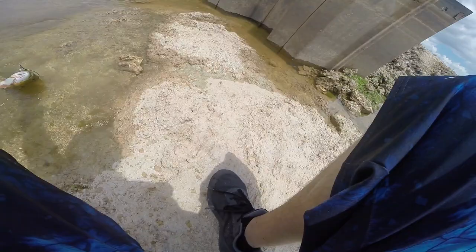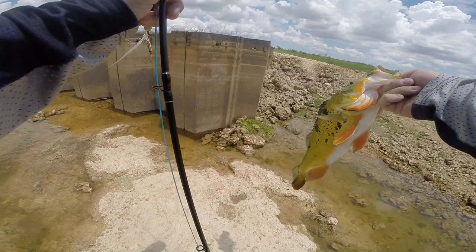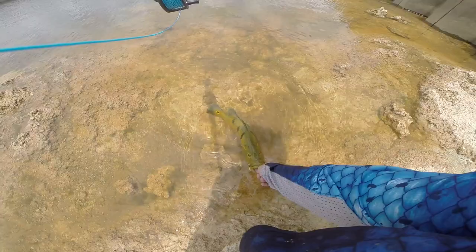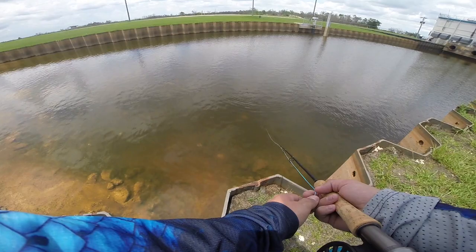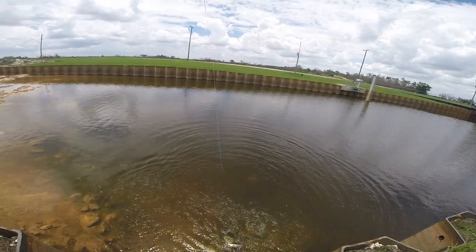Alright, sick — another one bites the dust. Nice peacock bass! Let's go. Let's do it.